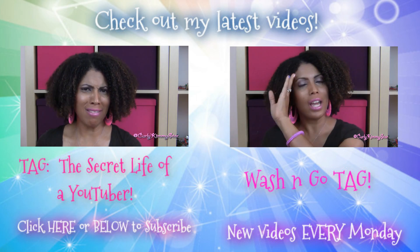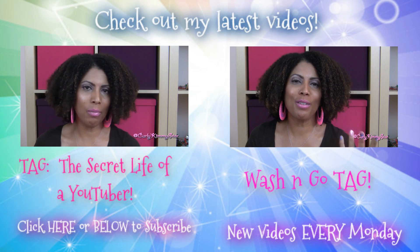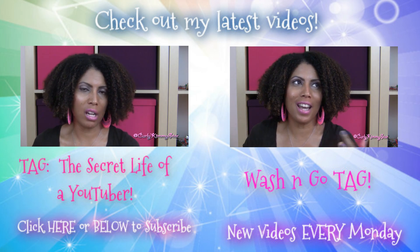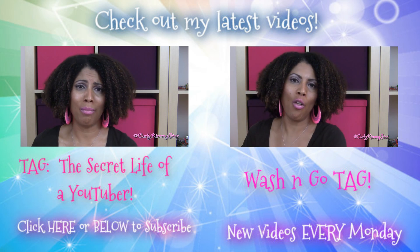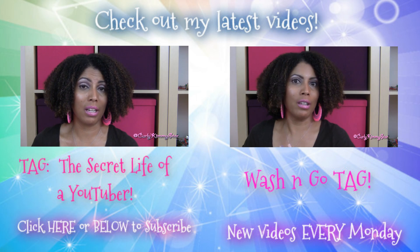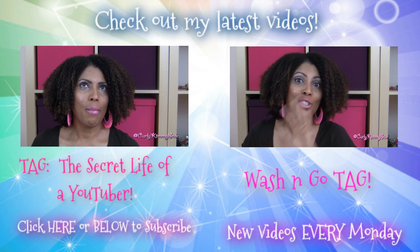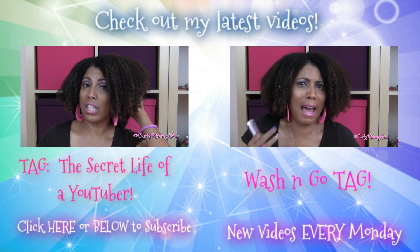Hey beauties, check out my latest videos — please click either one of the videos that you see on your screen right now and it will take you right to the video. Or if you're on your cell phone, the links are in the description box. I do brand new videos every single Monday, don't forget to subscribe if you want more videos from me. Thank you so much for watching and supporting my channel, I so appreciate it, bye.